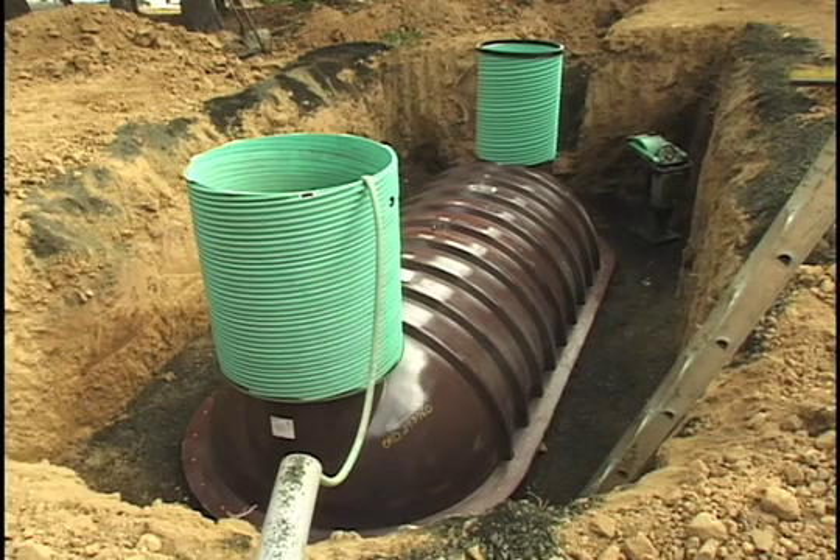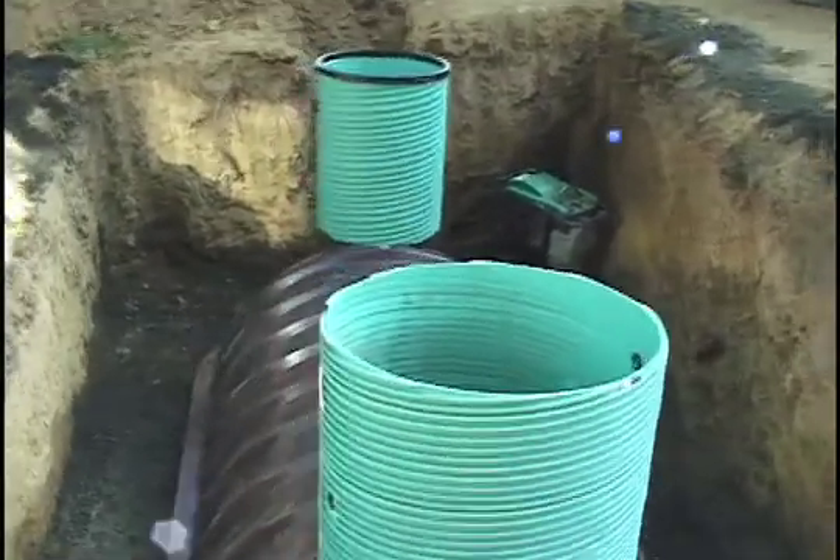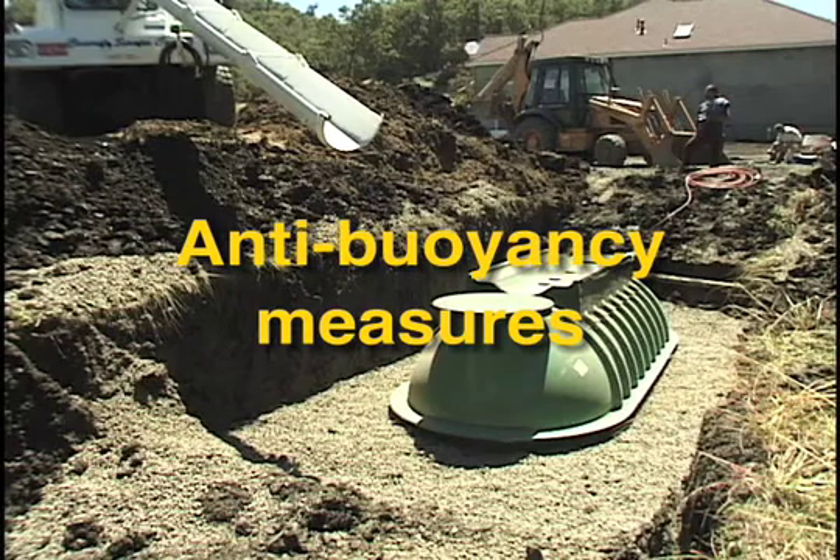Once the tank has proven watertight, drop the water level below the invert, but not below the mid-seam. Most of the time, anti-buoyancy measures aren't necessary, but they may be depending on soil conditions, backfill material, and the tank's depth of burial. For more information, consult the installation instructions that come with your tank.